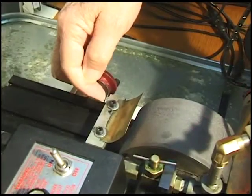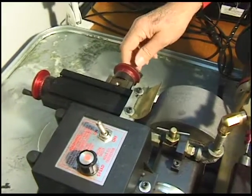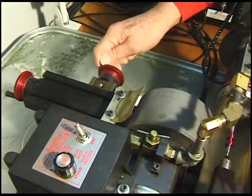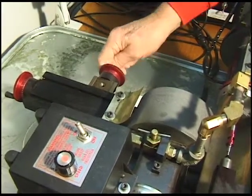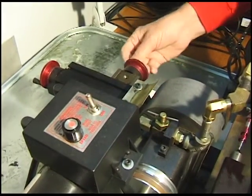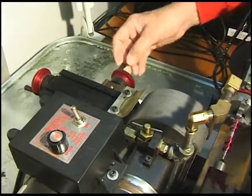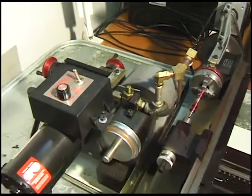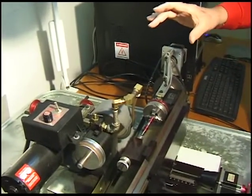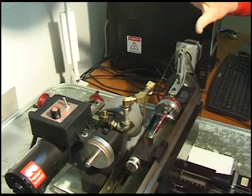I've got a diamond mounted on an X-way slide in this direction, so I can move it in about half a thousandth of an inch. That dresses the wheel. When you're grinding something, the wheel stays the same diameter — if you're doing it right it doesn't really break down, and a diamond doesn't wear out as it's cupped across there. These two things are assumed.